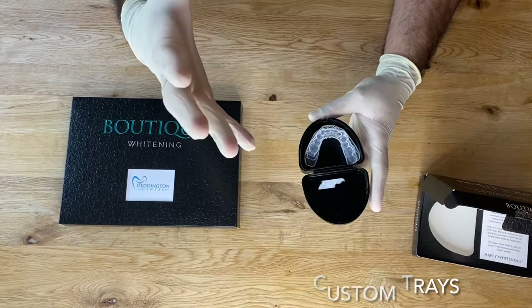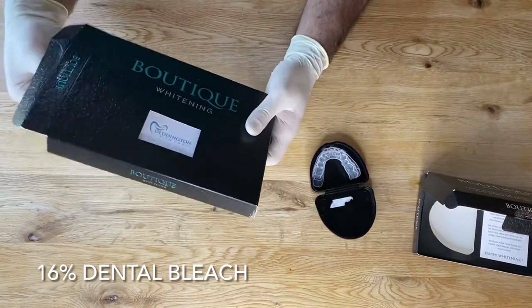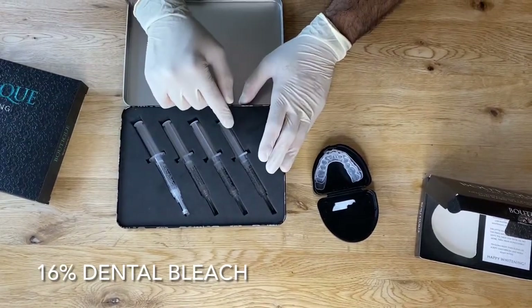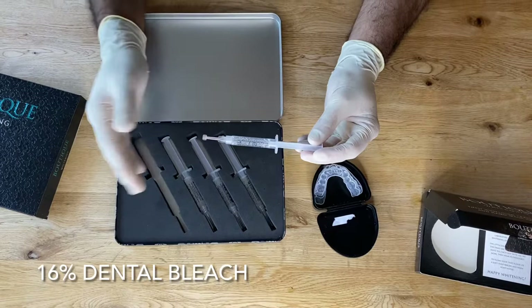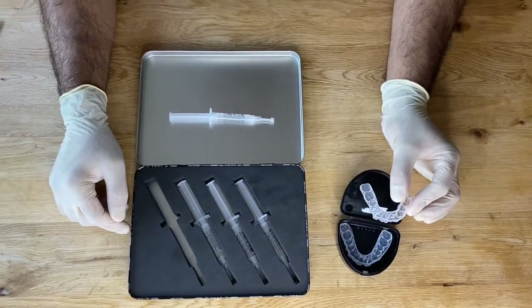If they're looked after well, they can last for several years. The second box contains your dental bleach. In this box you've got four tubes of tooth bleach — they're all exactly the same. Each tube will last about seven nights, so you've got four weeks' worth of bleach.